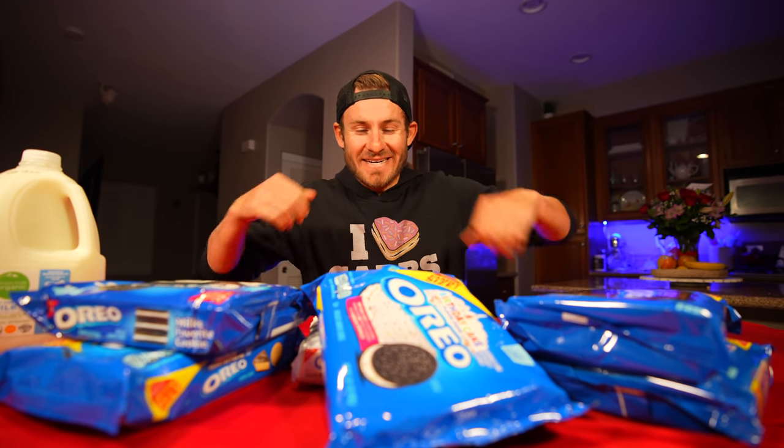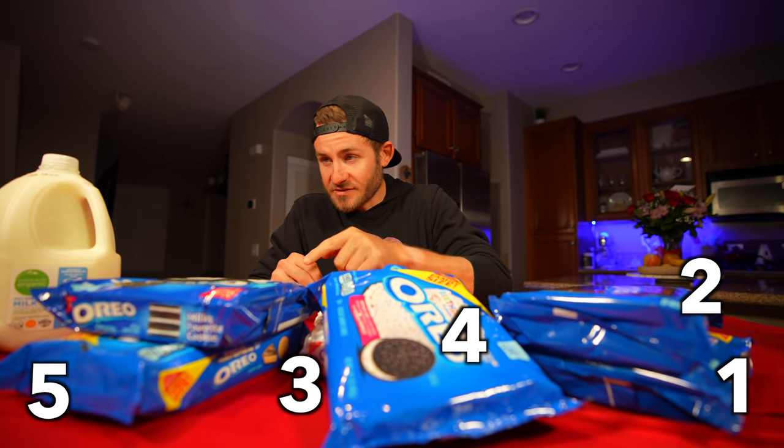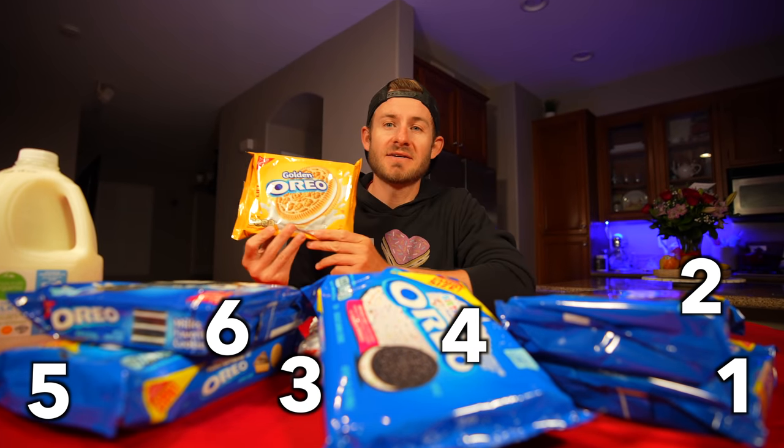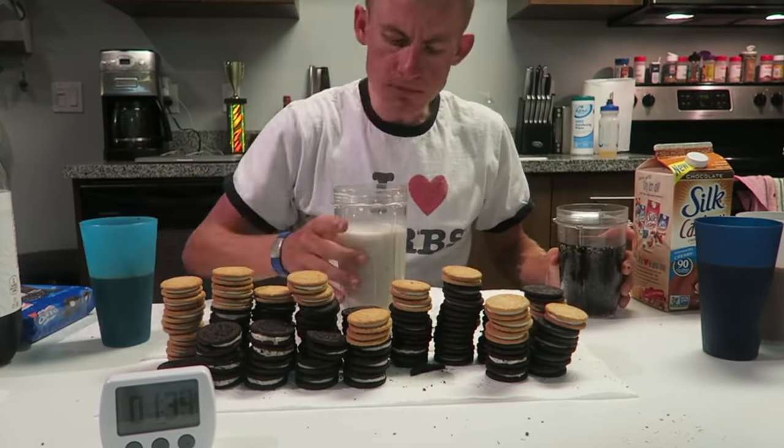It is time to eat some Oreos. My goal in this challenge is to eat my height in Oreos. I could have done just all regular Oreos, but I decided I wanted to sweeten it up. I got seven different flavors. The most Oreos I have ever eaten in one sitting was 100, so I have no idea how this challenge is gonna go.